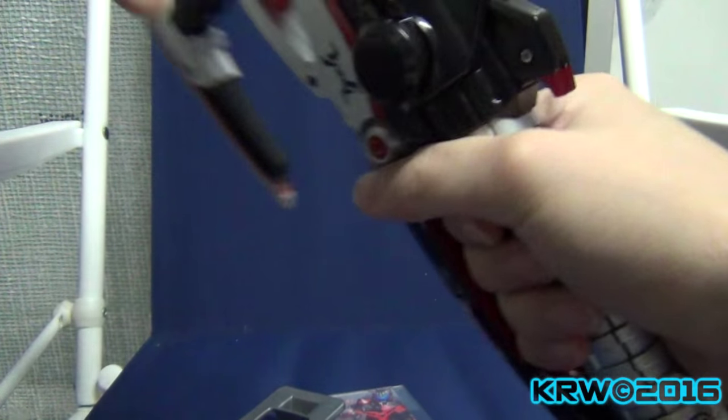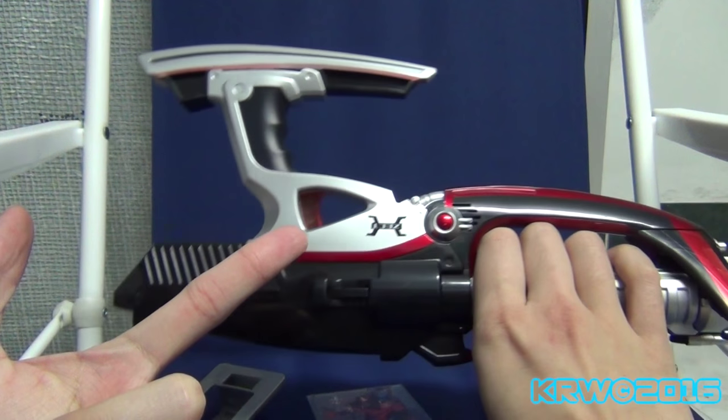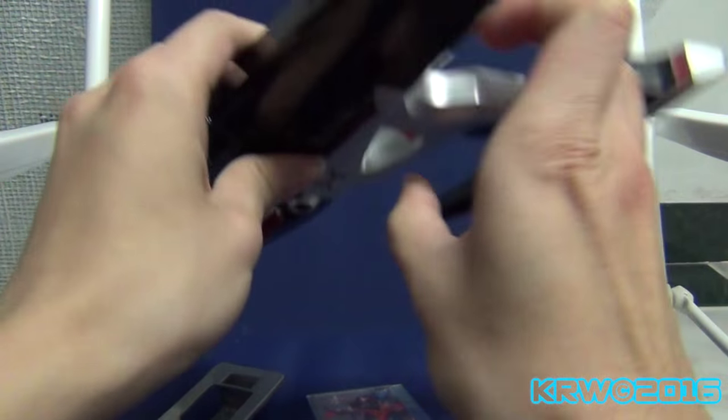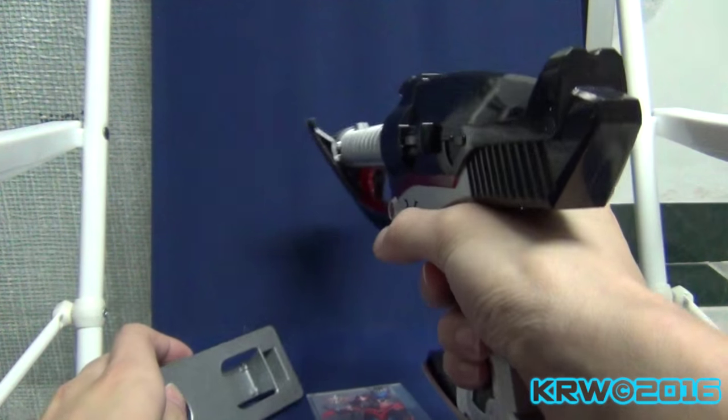I suppose if you're left-handed and so forth. The reason why I got this — it was cheap. I wouldn't have gotten this otherwise. But at least I have a weapon for roleplaying's sake.